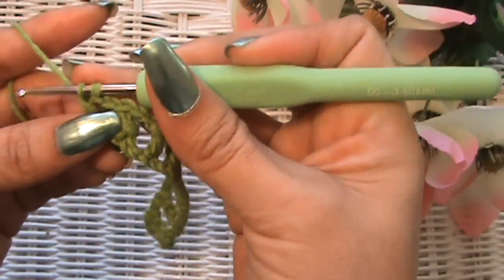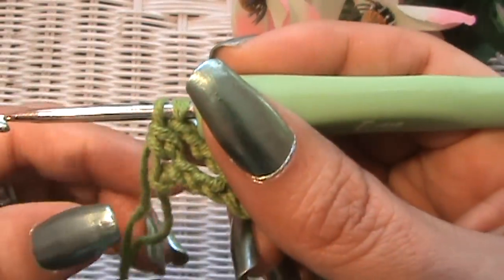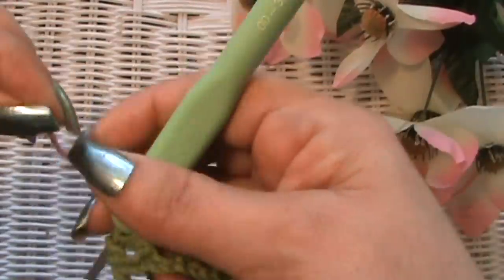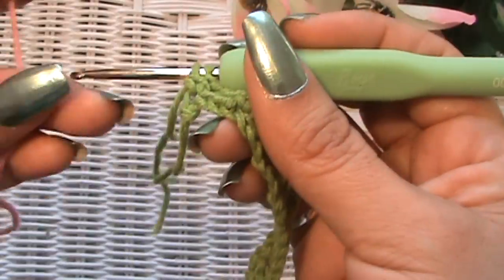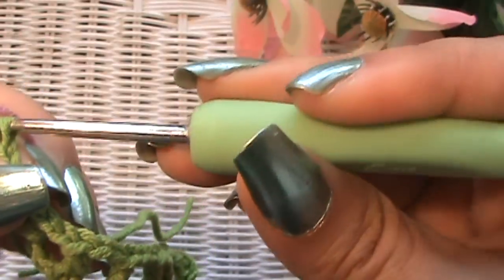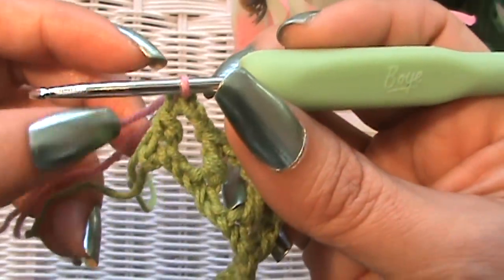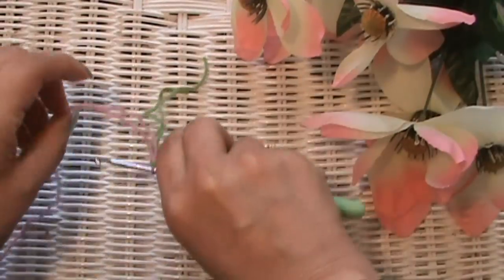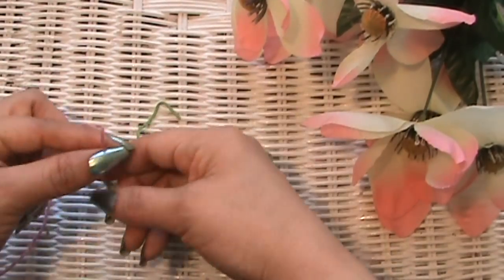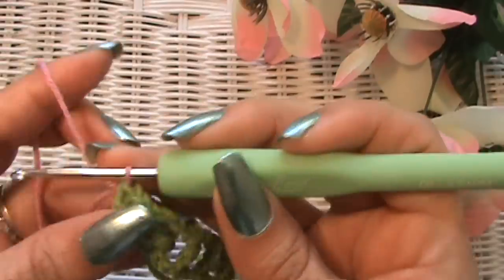We're going to do our color change before we finish off that last double crochet. Since we're done with the green, cut it leaving a little tail. Take the other color, leave a tail as well, hook it over your hook, and pull through those last two loops to finish the double crochet. Now tie the pink tail with the green tail using a little square knot to secure them.